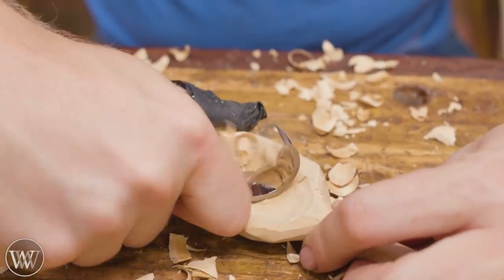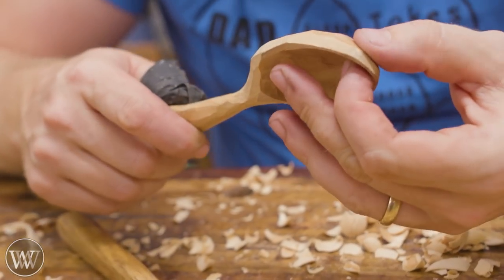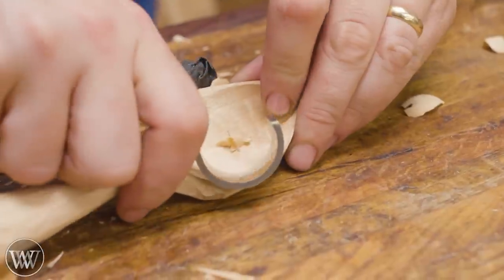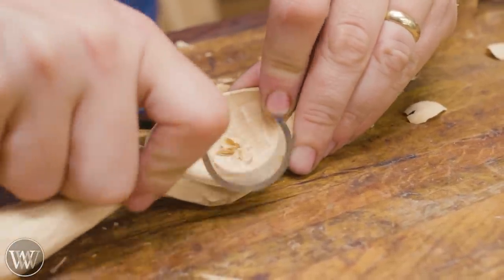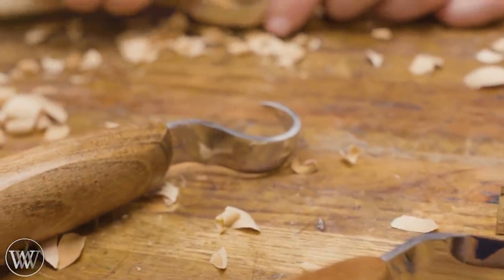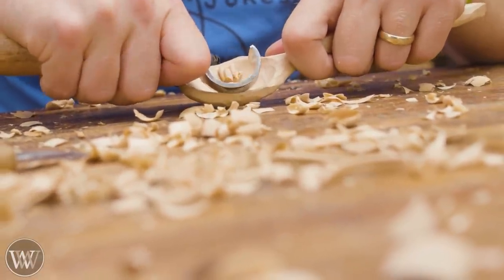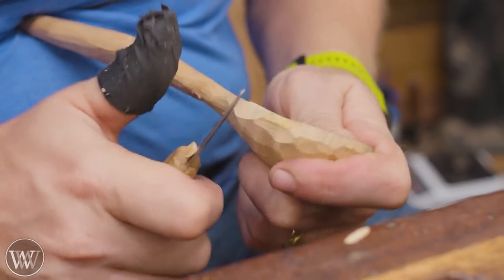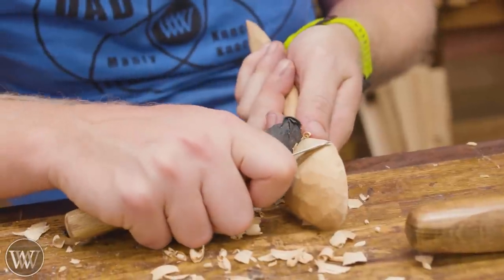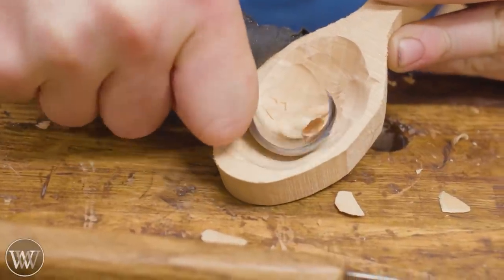A lot of this is just going to be taking small bite by small bite. Anytime you take a large bite with a knife, you're going to run into problems. Smaller is better — go at it slowly. Eventually you'll have all these facets and then you have to ask yourself: do you want to leave it with the facets or make it smooth? Most people want it smooth, but that's far more difficult because you'll keep taking off facets, creating smaller facets, then removing the ridges between those, going smaller and smaller until you run out of wood.